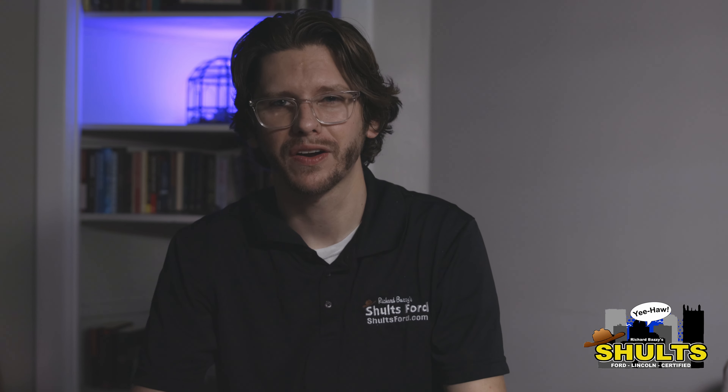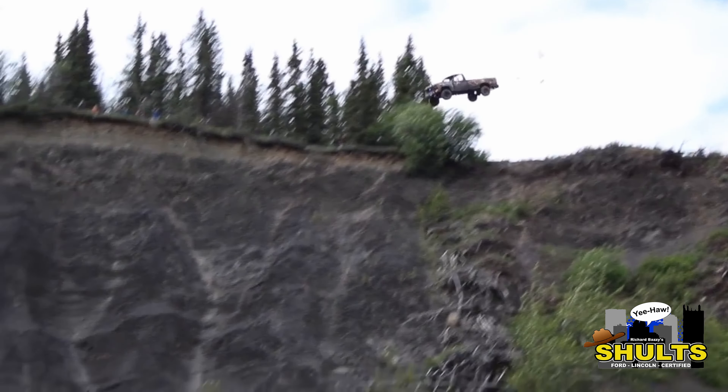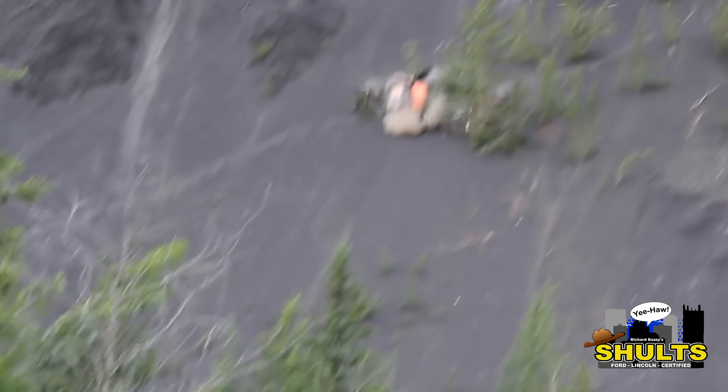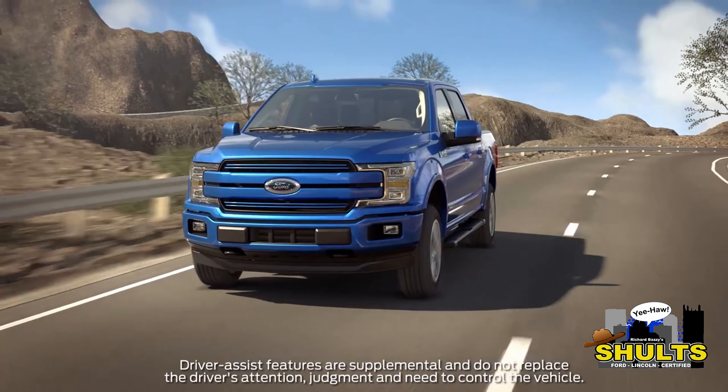The last thing we want to do is be flying down a hill out of control and wrecking our car. So that's where Ford's got you covered, having this installed in your car as another safety feature that is brilliant.